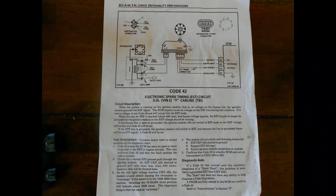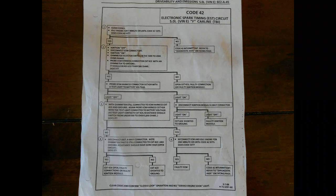This right here is the diagnostic sheet for Code 42. It describes the diagnostics, what you've got to do, and also the diagnostic aids. This next page is going to take you through the walkthrough of exactly what you need to do — the process of troubleshooting step-by-step.